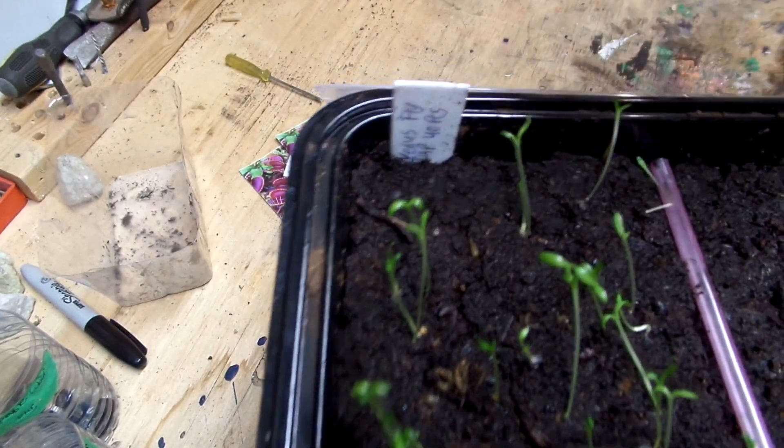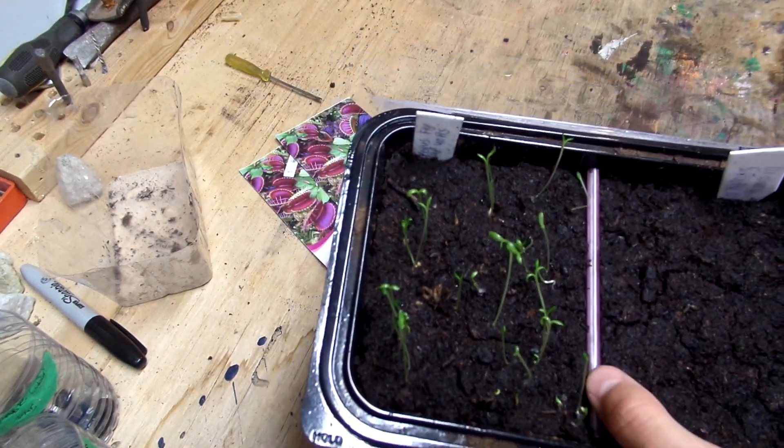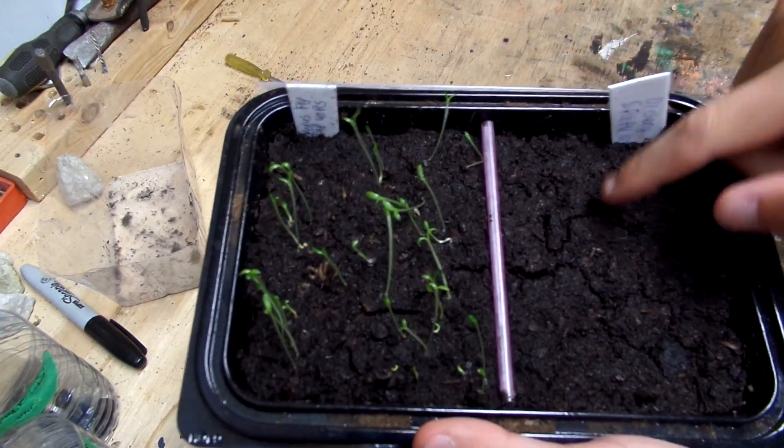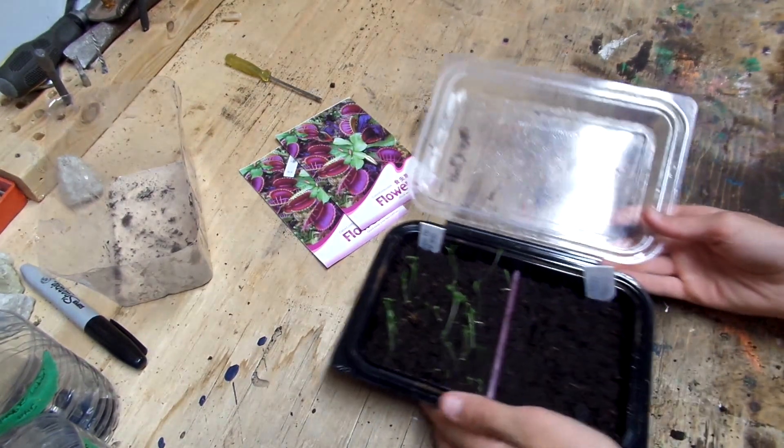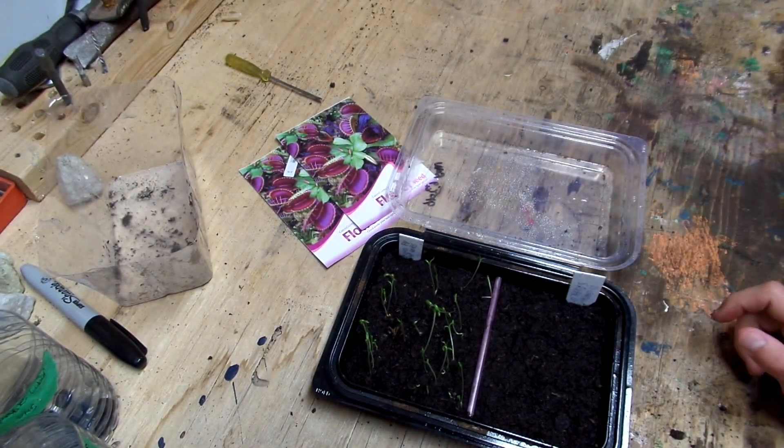So what I'm going to do is leave them, and you guys can tell me whether I should keep them or not. The Drosera did not sprout, so I'm assuming they weren't viable seed. However, they can take months to sprout, so I'm going to leave them there.